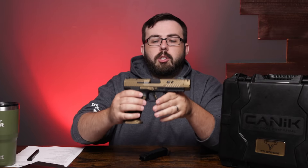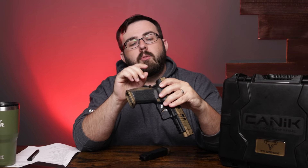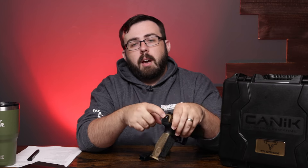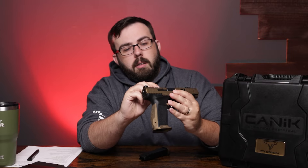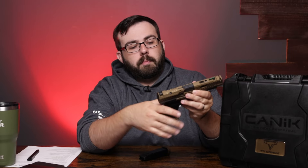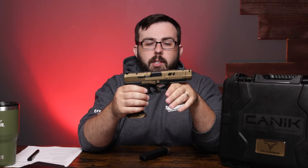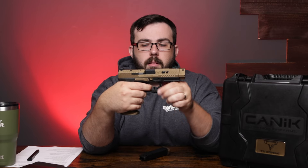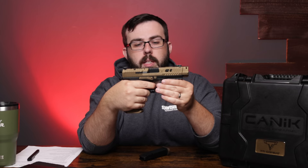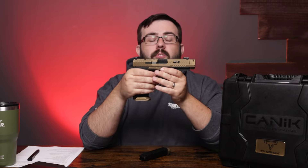We also have the cocking indicator on the back — it's a little plunger that shows when the firearm is cocked — and there's a loaded chamber indicator on the top. For the trigger, it breaks really nice and the reset is really crisp and short, so you can get up onto the next shot very quickly.